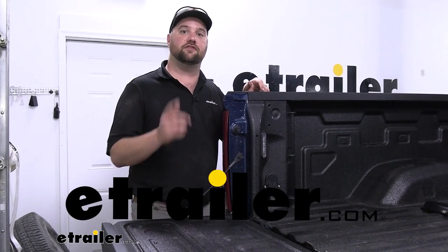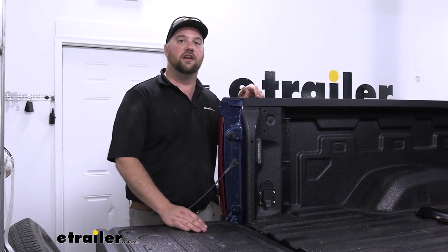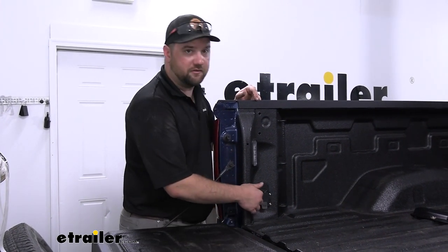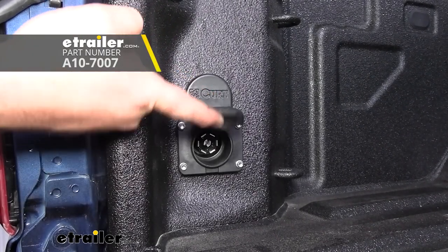Hey guys, it's Jake here with E-Trailer. Today we have a 2023 Chevy Silverado 2500 and I'm going to show you how to install the Valterra Mighty Cord Gooseneck and 5th Wheel Wiring Kit.